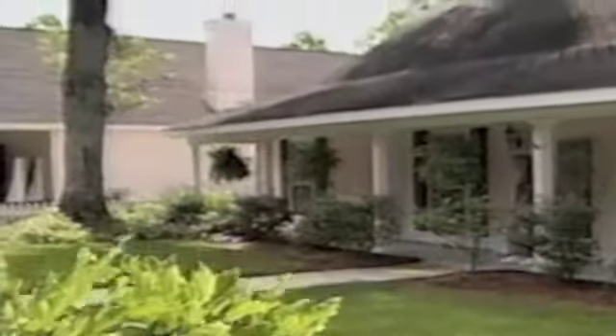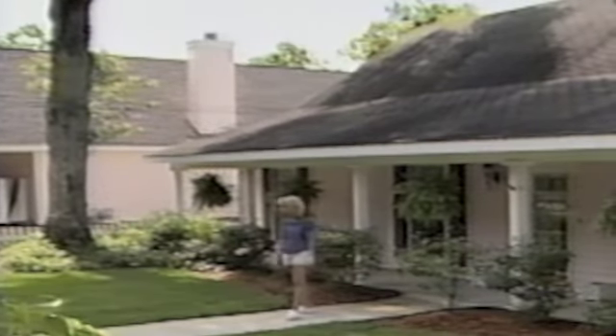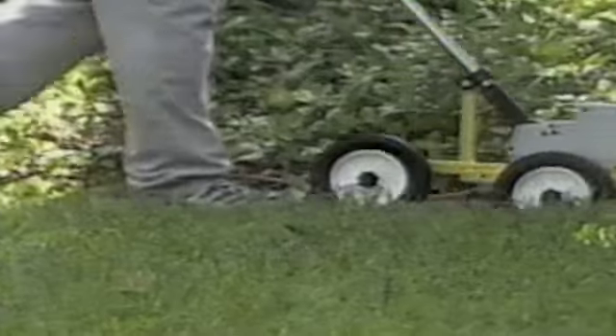Today's lawns need a team — a lawn team. It's the new revolution in lawn care, because it's a trimmer, edger, and more. The lawn team is a complete lawn care system. Use it four ways.